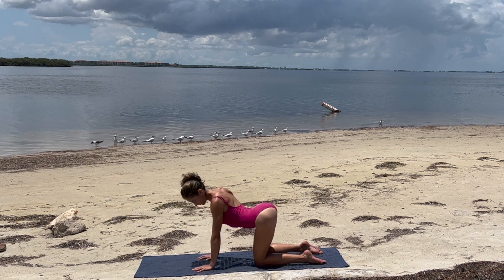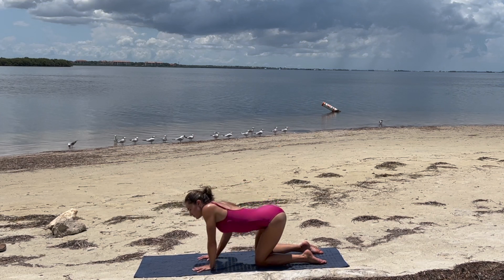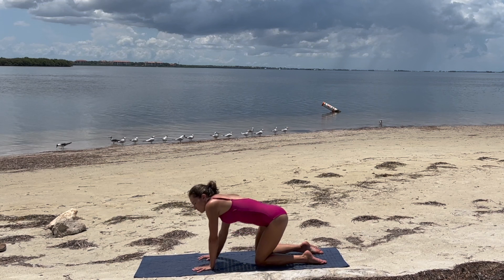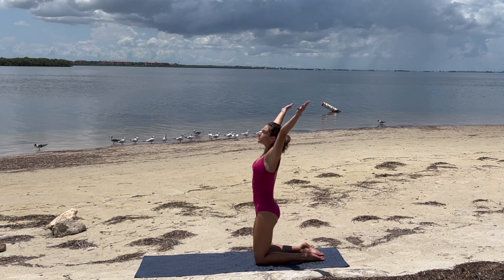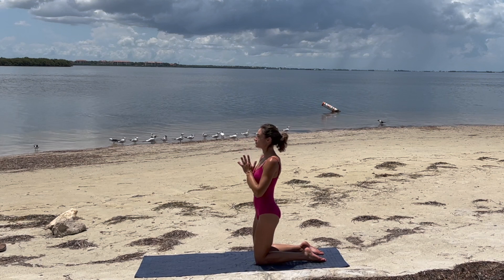If that feels good, getting a little funky with it, a little non-traditional. Exhale, making sure we feel nice and even before finding our neutral spine and sitting back on the heels. Inhale, lift the hands and the hips. Exhale, hands to heart center.